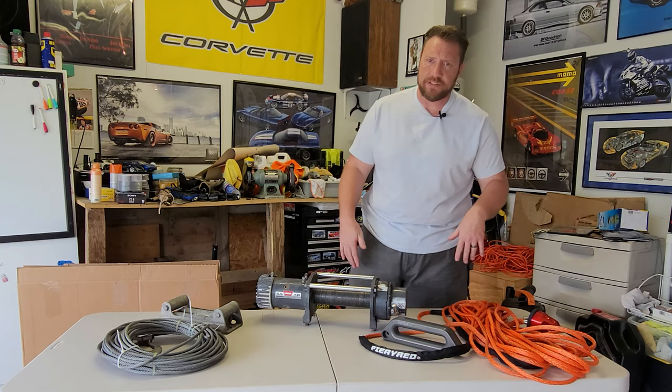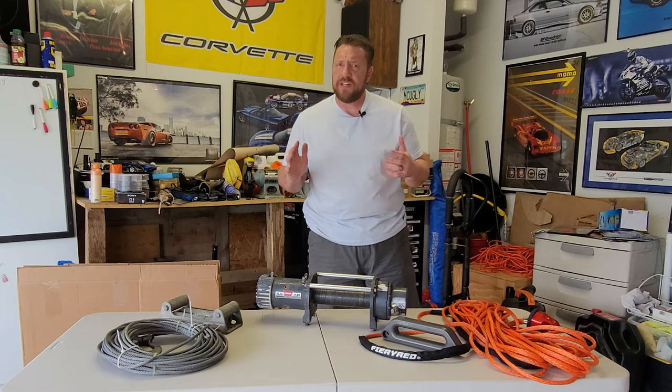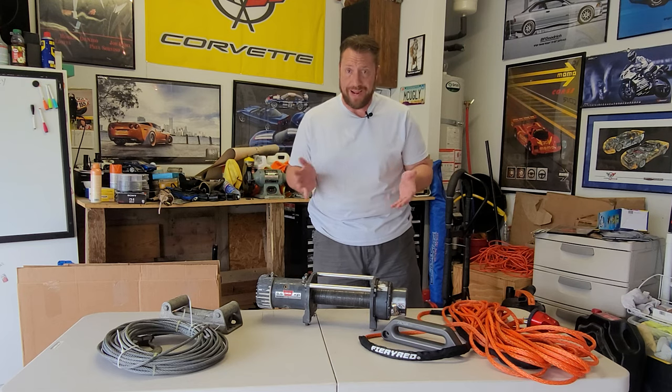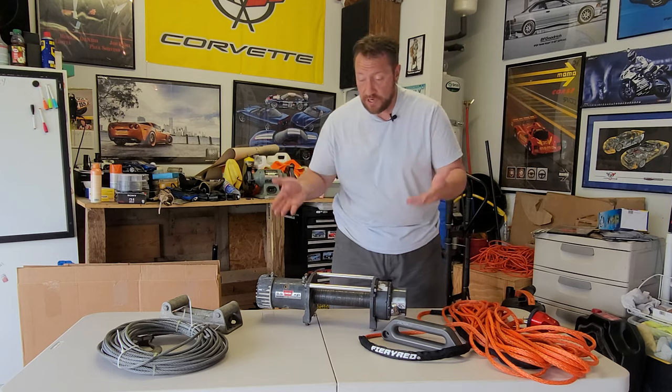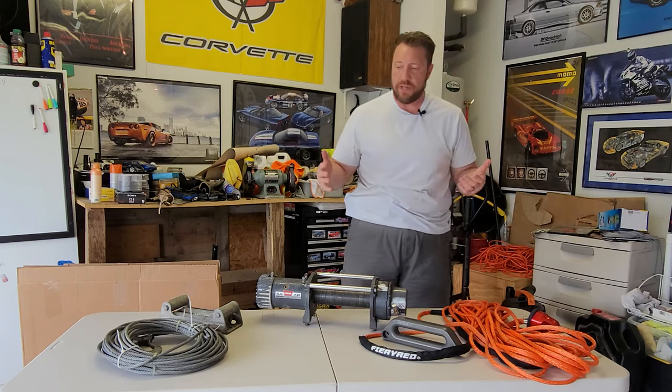Just kind of like everybody else, it's got higher braking strength and it weighs a whole lot less. I hadn't done a lot of looking into this. I am by far no kind of expert on winches. And so I just assumed, oh, it's a 9,500 pound winch, like the winch cable is going to be rated for at least that much.